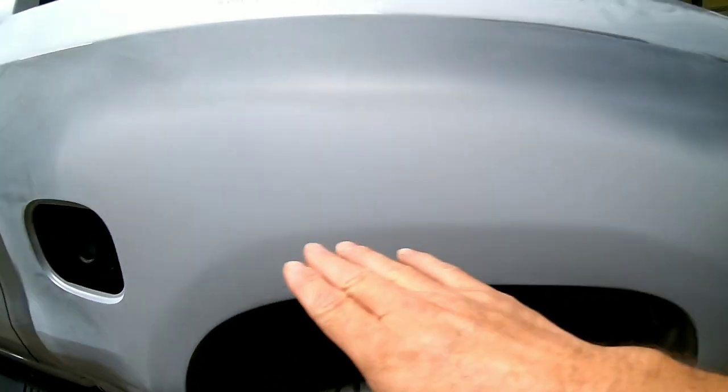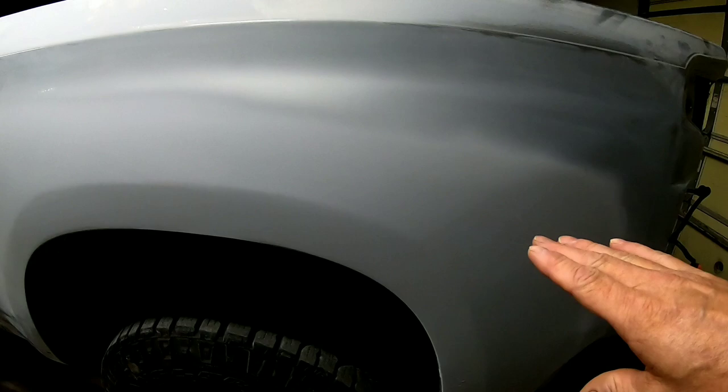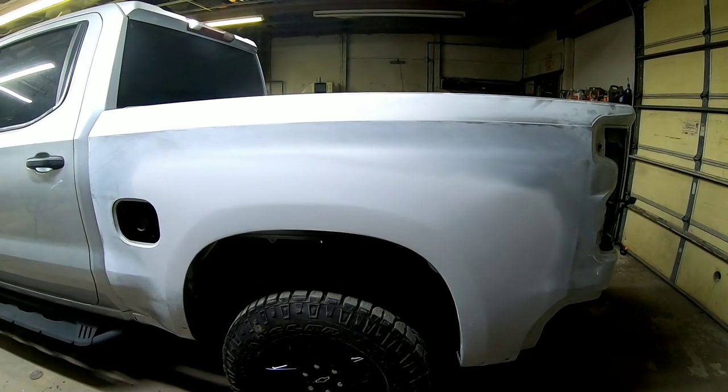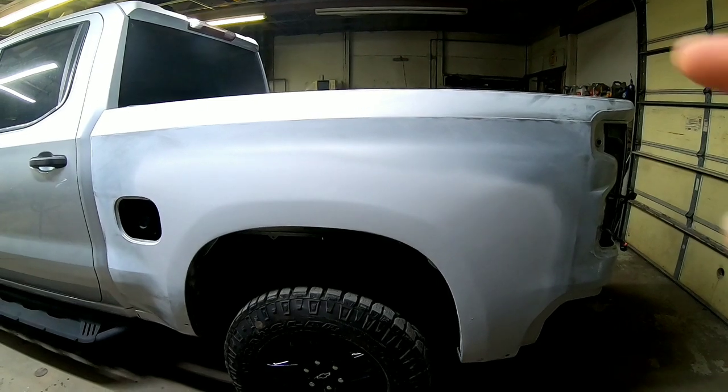Today we're going to block and paint this Chevy truck bedside, and I'm going to share with you five key factors to remember when you're spraying metallic paint. So let's dig in and get started.